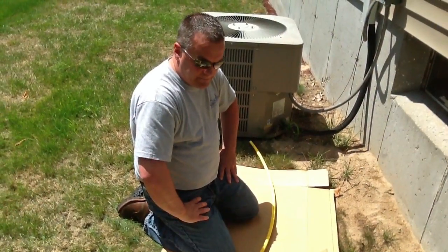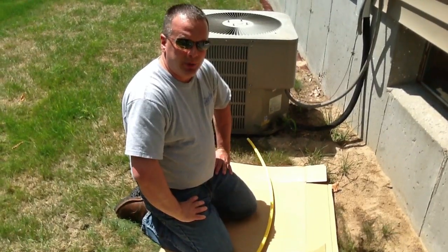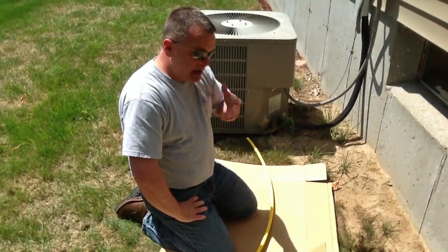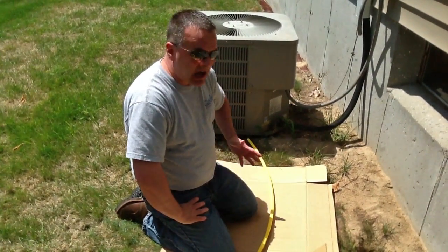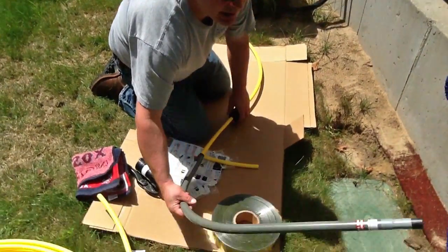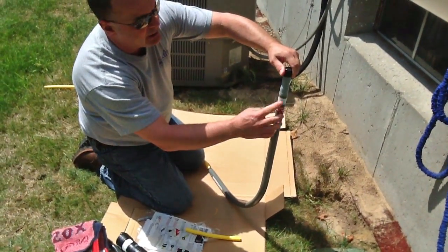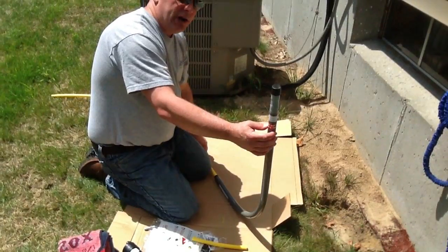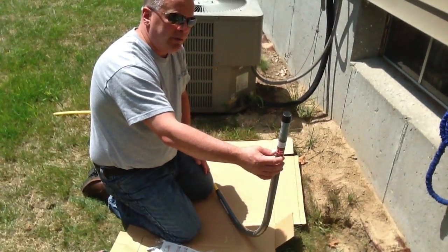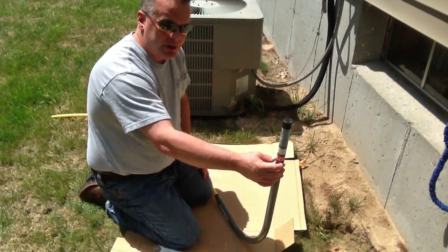With regard to bury depth — we're not actually showing the trench on this — you're going to need to refer to your local code requirements. Codes vary all across the United States; anywhere from 12 to 24 inches is common for bury depth on gas piping. You'll notice this riser here is actually marked with a max bury depth — this one is set for a 24-inch bury depth; it's a 30-inch vertical riser. So once again, refer to local code and verify what the bury depth is for the gas piping system.